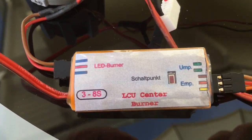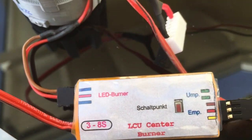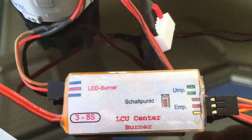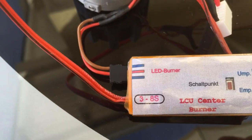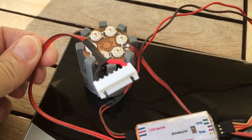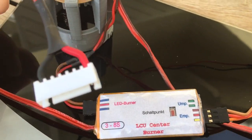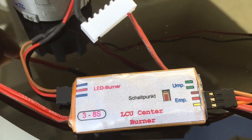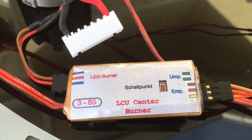Looking at the control unit, on the left side on top we have the cable coming in from the LED unit. Below is the cable that connects to your battery. It takes from 3S up to 8S, and there's no need to do any setup on a PC or any other programming — it just auto-detects the voltage.